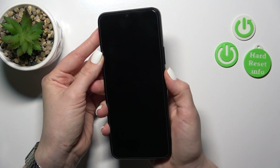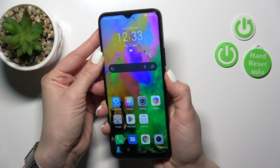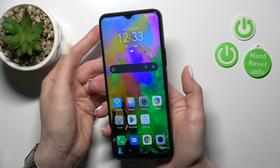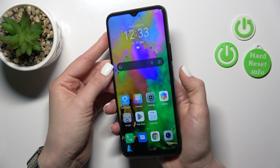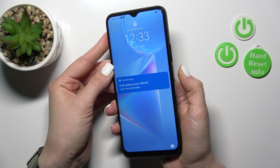One, two, three, four, five. So as we can see the fingerprint scanner works fast and correctly, and it successfully unlocks the device in a couple of seconds.